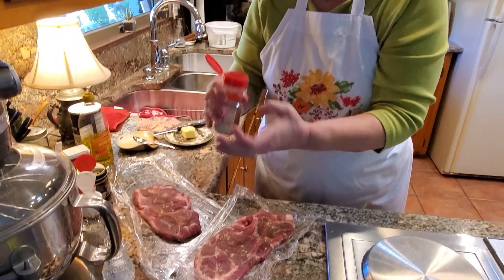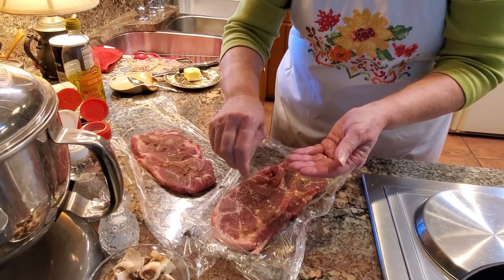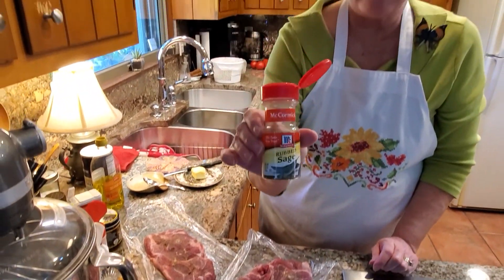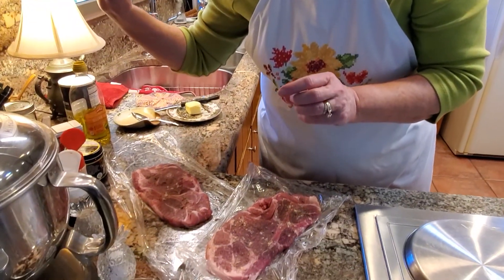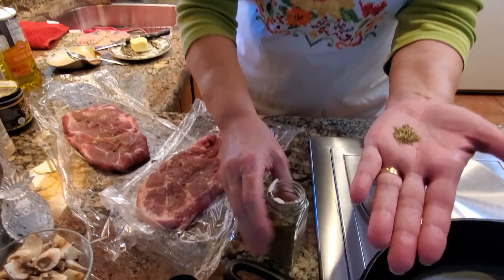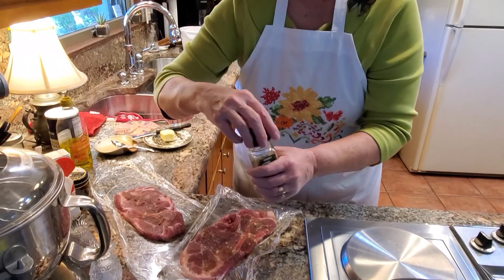The other thing I use is some sage — this is rubbed sage. What does rubbed sage mean? Well, it's sage leaves that they've rubbed when they're drying, and it's a more intense flavor. I also have thyme, but I'm going to put the thyme in after I have browned these. The reason being is these are almost like needles, and I don't want those to burn when I'm cooking. So I'm just going to leave it until I make the gravy.